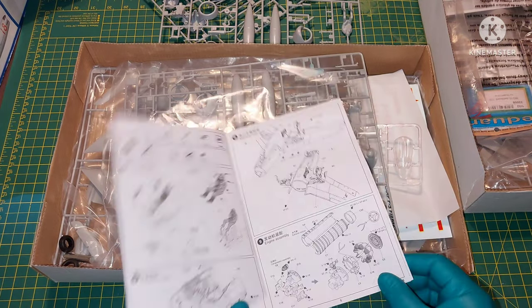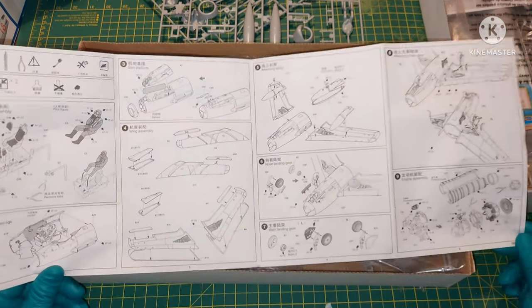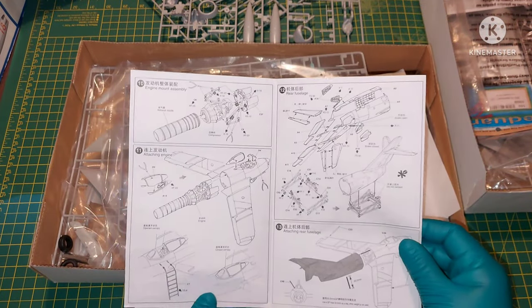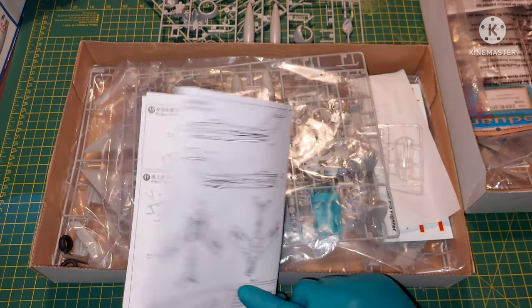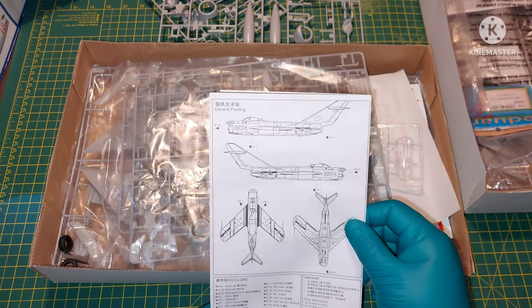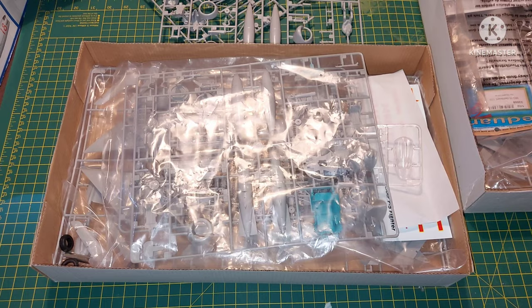The instructions are not very complicated, but a little bit atypical for Trumpeter. They do give you the Tamiya colours, and I think this is just another upscale of a 1-in-48 kit.